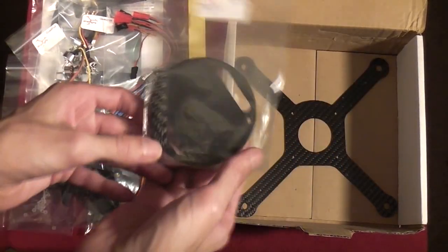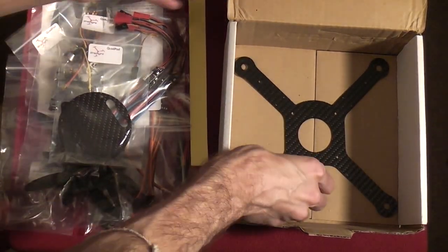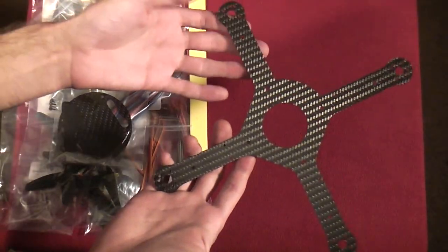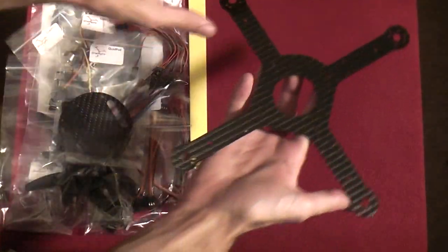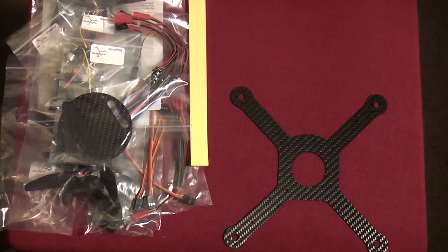We've got the top carbon fiber base plate and of course the mainframe, to show you just how small the Quad Pod really is. That's everything included in the Quad Pod kit.